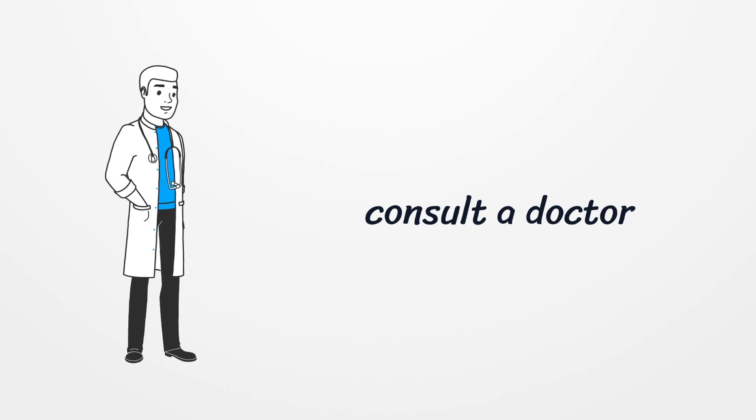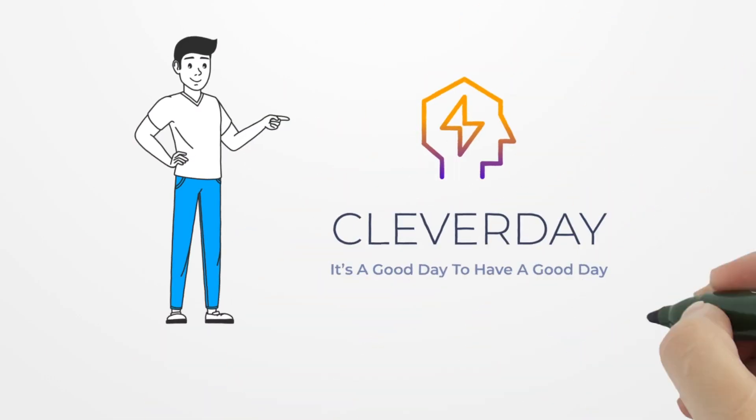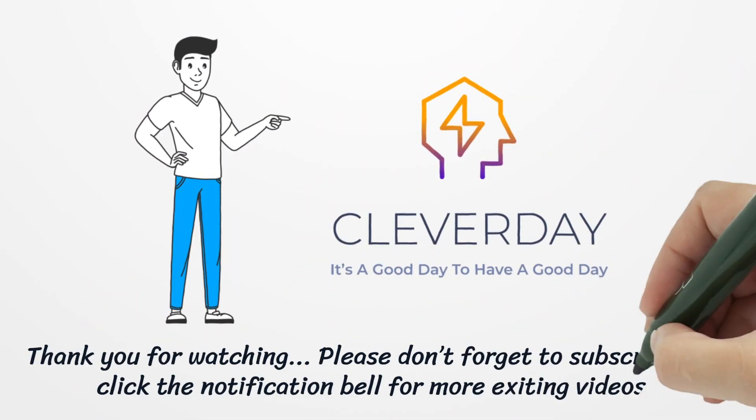Thank you for watching. Please don't forget to subscribe and click the notification bell for more exciting videos.